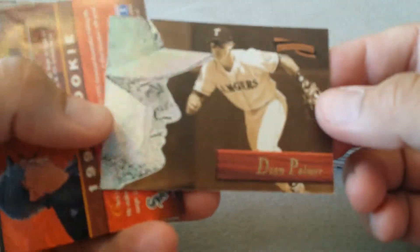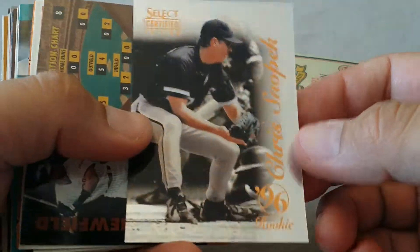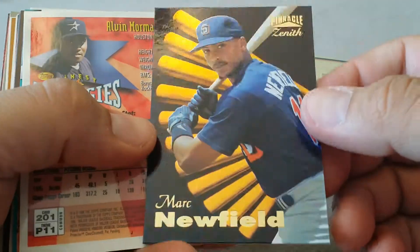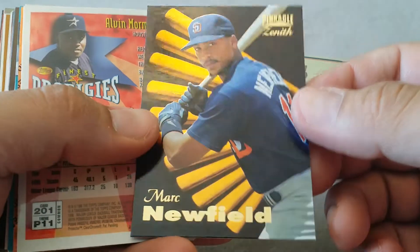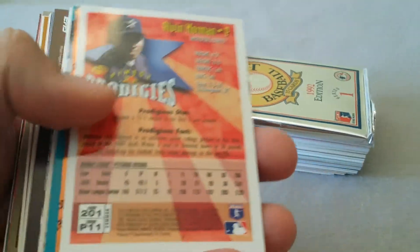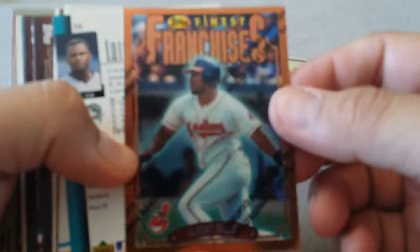Dean Palmer - it's kind of shiny on the black and white face there. There's a shiny card. These are thick cards, these are nice. I might go back and look at these cards and try to find better players in them. I always like these Finest cards - there's an Albert Belle. I think we're gonna put him aside, so there's a win.